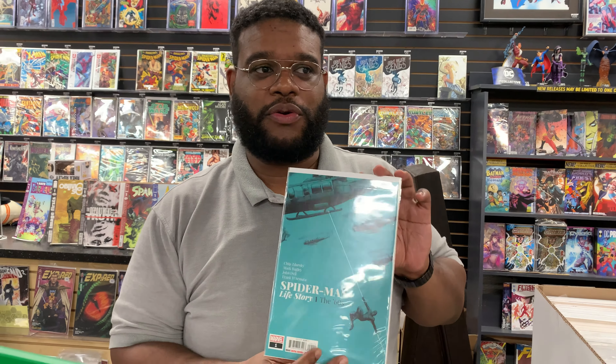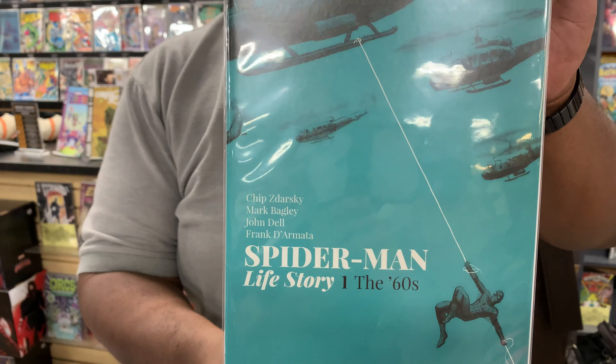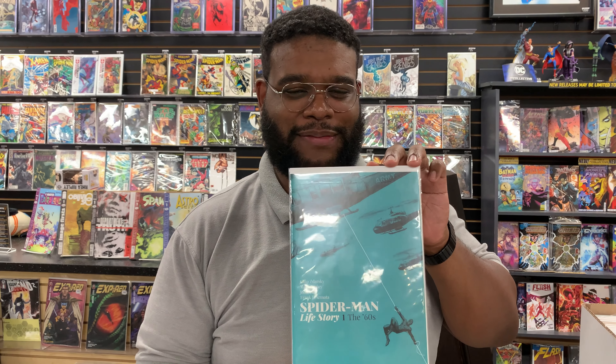What's going on, guys? T-Rex here. We are at The Collective here in Ultima Springs. We are showing off our books for today. I did a little pickup for the past week and a half, so let's show you what I got. First thing, shout out to the Black Supernova. We got the Spider-Man Life Story 60s. This is one of the best stories you can read about Spider-Man.